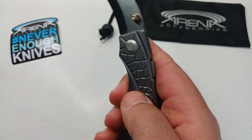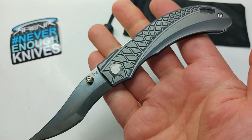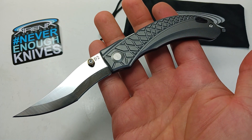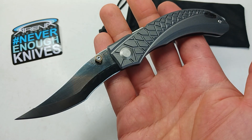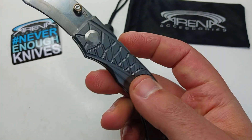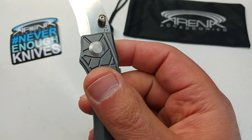The people that usually appreciate the spine lock are the Spyderco crew — those people that are willing to shell out $150 to $200 or more for a Spyderco will appreciate this one.